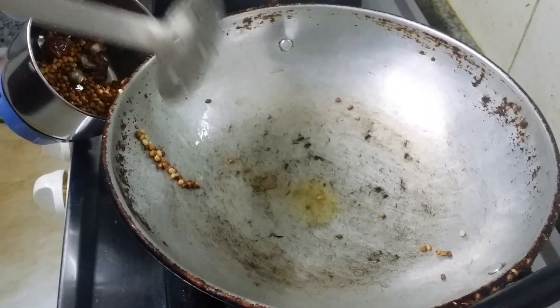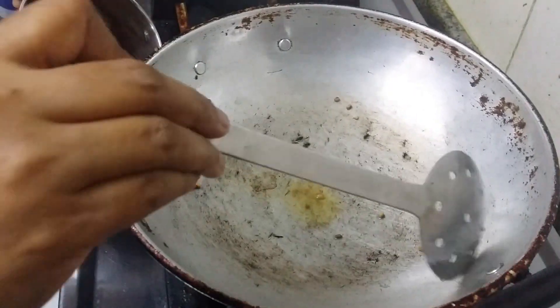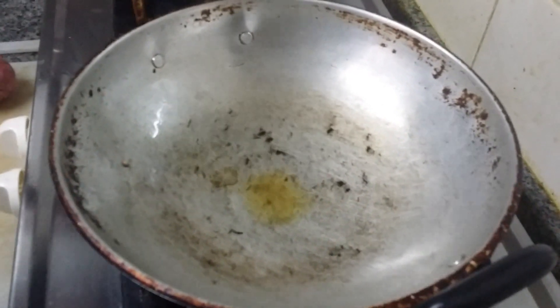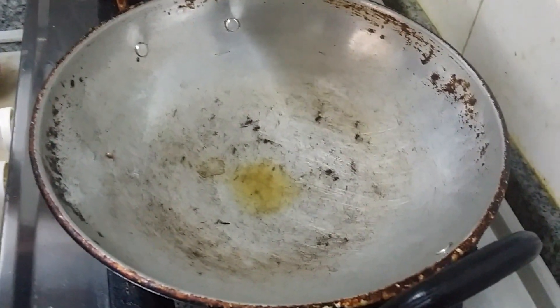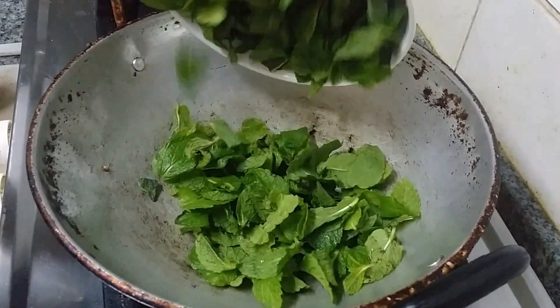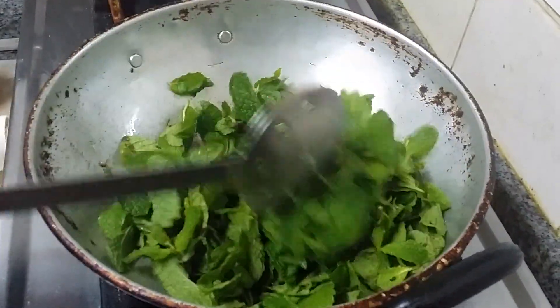It is very delicious chutney — I can feel the taste now itself. We switch off the flame; the pan has a little bit of heat, so we are going to put mint in that — pudina. That is enough to cook the pudina.